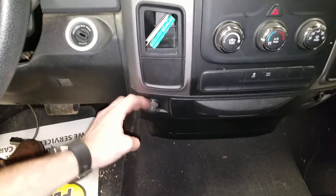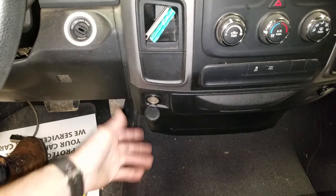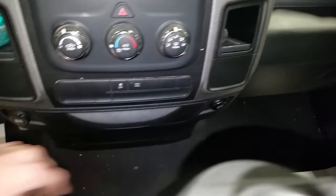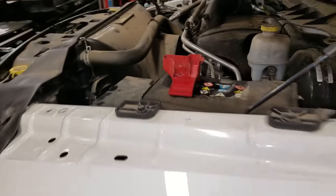Got a 2014 Ram 1500 — Dodge Ram 1500 if you want to call it that. It's got some cigarette lighters and power outlet sockets, and I'm going to show you where you can find the three fuses for them. You're going to want to get up under the hood.